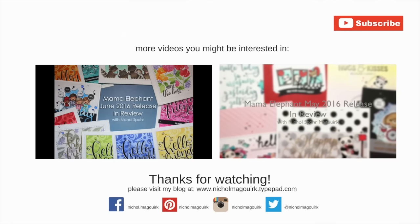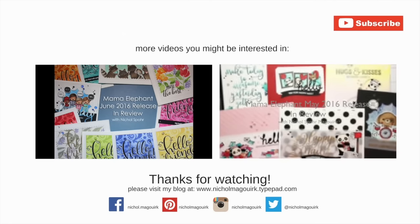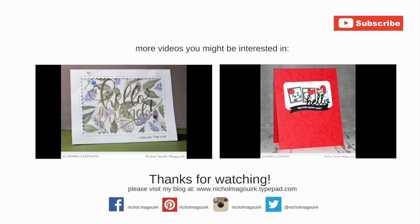Here are a couple more Mama Elephant videos you might be interested in. Please subscribe for weekly card making and stamping videos. Thanks for watching and we'll catch you next time.